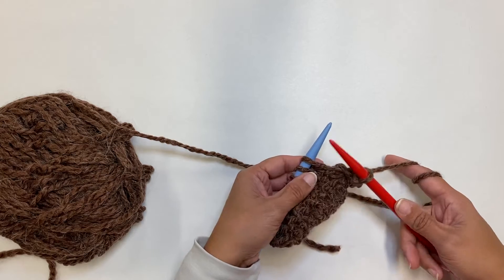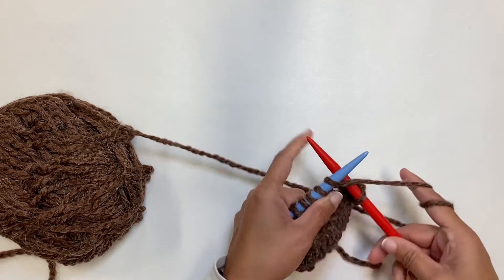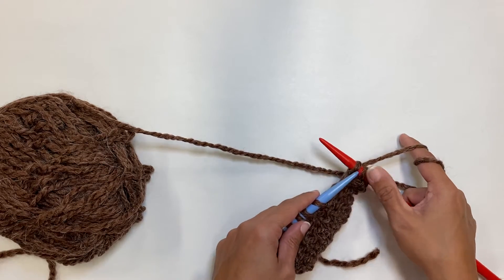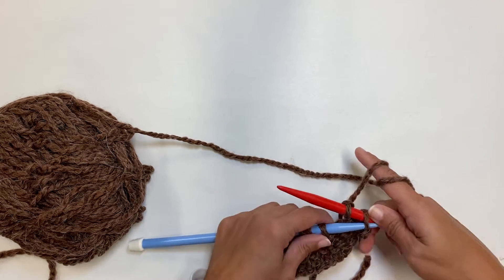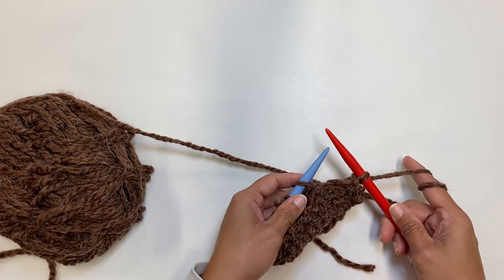I need two stitches so I can always hop one over. So in I go — in, around, through and off — your regular knit stitch. Then take that back stitch, that first stitch, the original stitch that was on there, and take it up and over.